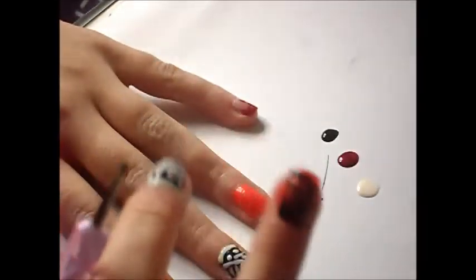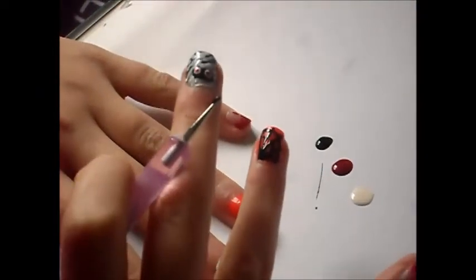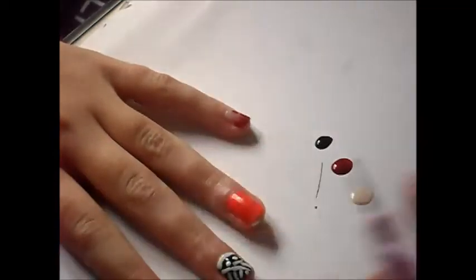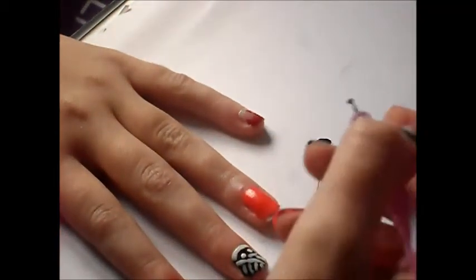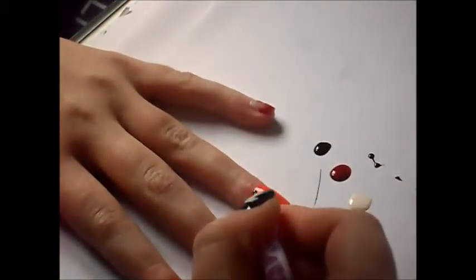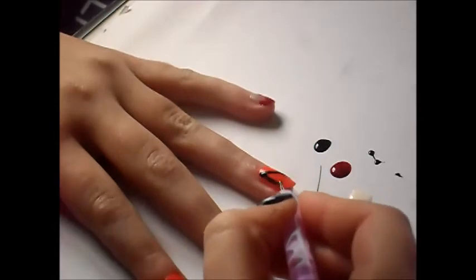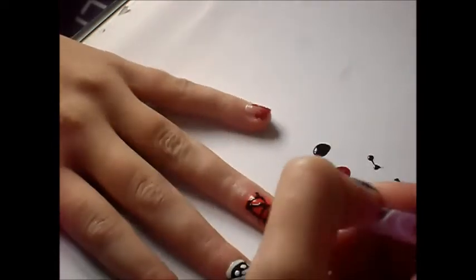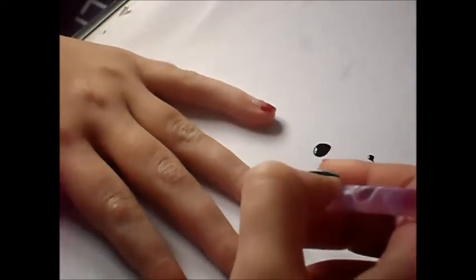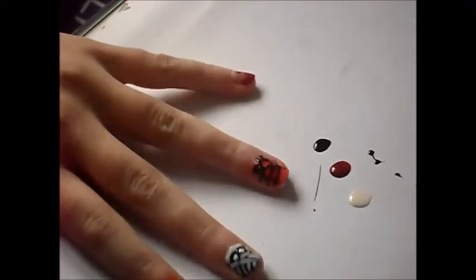You want to go back to the black polish you used for your middle finger and apply some of that to your work surface — and you can do all this while your other ones are drying. On this finger we're going to do a spiderweb. Please ignore my spiderweb on this finger because I am not left-handed, so of course it's going to look a bit bleh. And then on this finger we're going to be doing a pumpkin face.